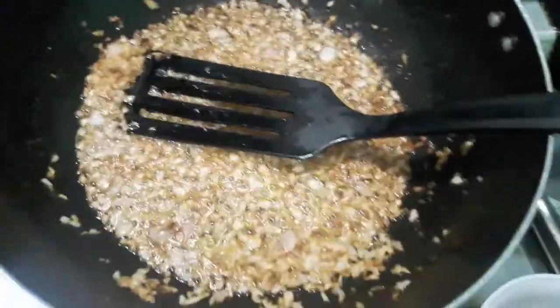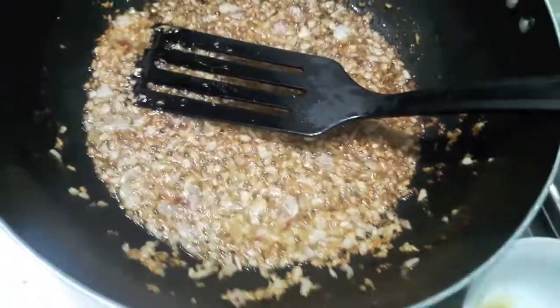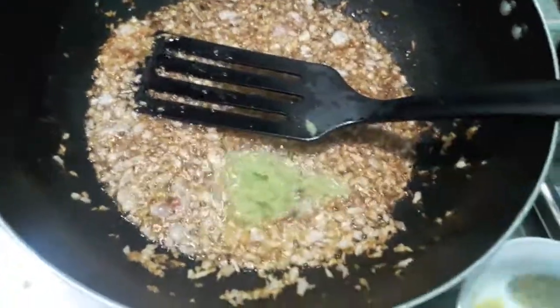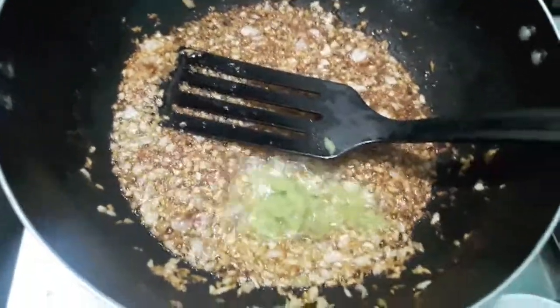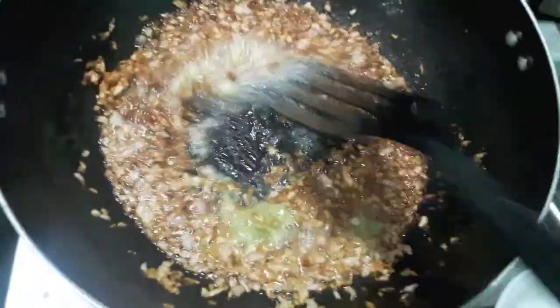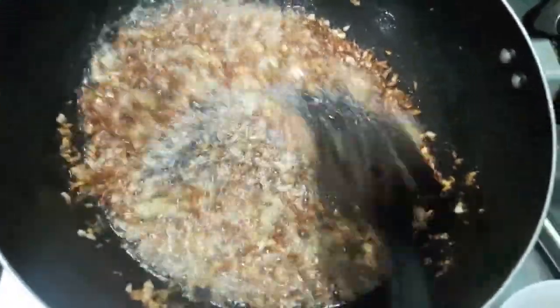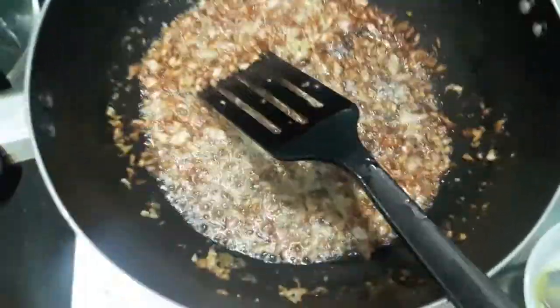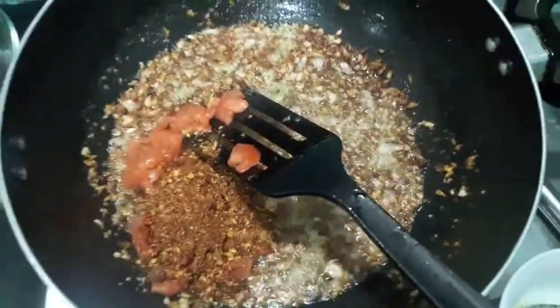As you can see, our onions have turned golden brown. Into this I will add garlic paste and mix it. Then to it I will add tomatoes and our dry roasted masala.